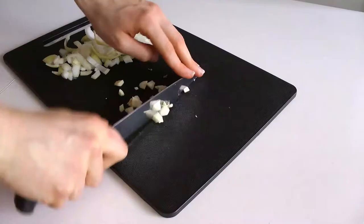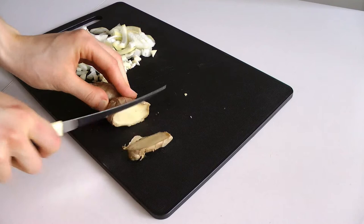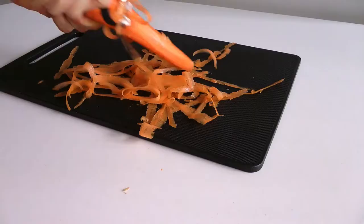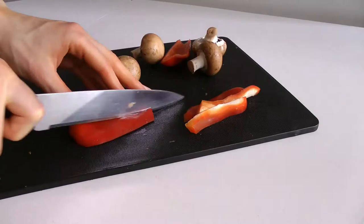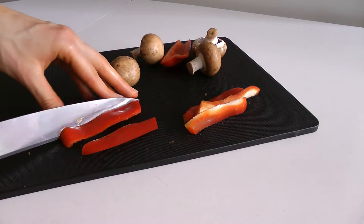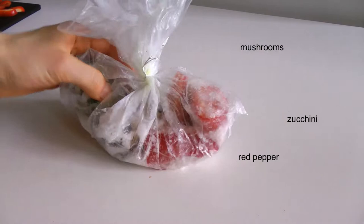Mince the garlic roughly. Use just a little bit of ginger since this recipe is kind of Thai inspired. Grate one carrot and snack the middle part which is so sweet. Then chop up some more veggies that you might have lying around in the fridge or freezer — I defrosted some of those; this was a mix of red pepper, eggplant, and zucchini.